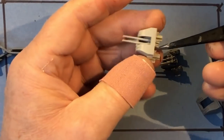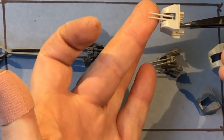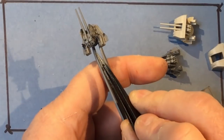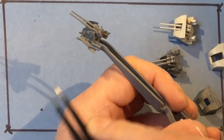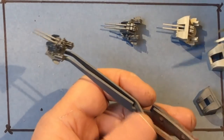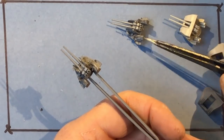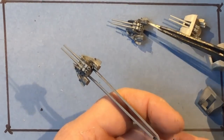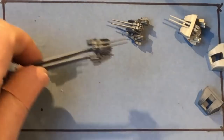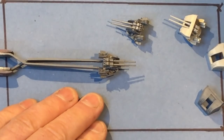It took probably 10 minutes to put the Trumpeter gun together and the best part of an hour to build one of these Pontos detail mountings. I struggled with the first one in a couple of areas, particularly around the shell loading equipment at the back, but I've found a preferred method of doing those now. So that's what I'll be doing in this part of the build.